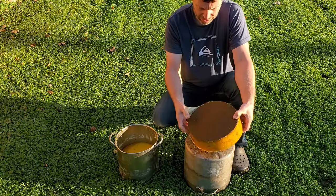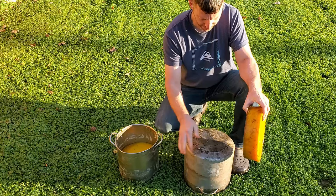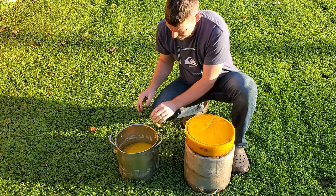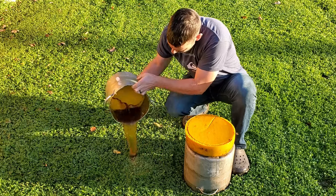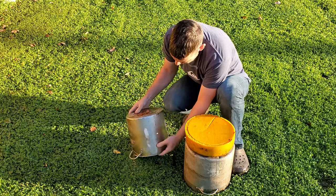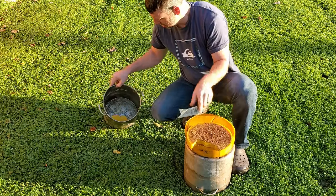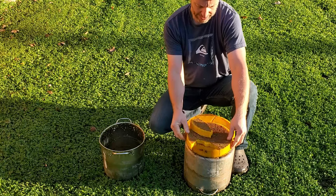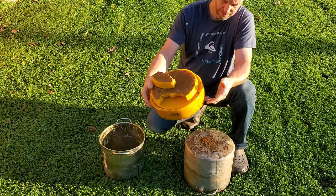I need to scrape this stuff off — it's like dirt and droplets and whatever. Let's see what this other one looks like. That's the wax I got. I don't know how many pounds that is, but it's a pretty good amount.